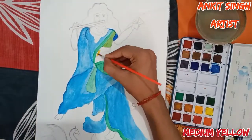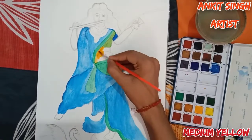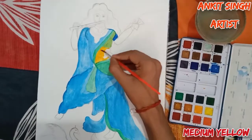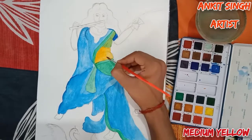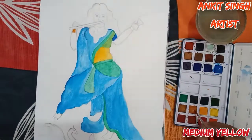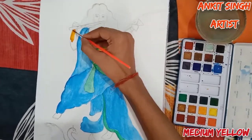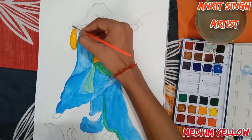Now I am using medium yellow color with a good amount of water for her skin — face, legs, hands, and everything for her skin. I don't have flesh tint or face color in this set, so if you have flesh tint color in your set, you are completely free to use that color. I am using a greater amount of water now.